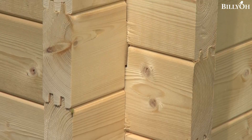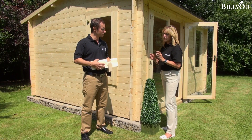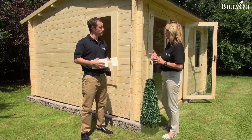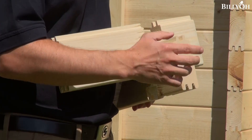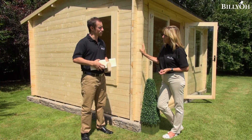Exactly. Now, there are three different strengths you can choose from: standard, premium, or ultimate. What's the difference? Starting with the standard — the standard is 28 millimetres thick. Boards just like this, 28 millimetres thick, ideal for use during the summer but not necessarily during the winter months.